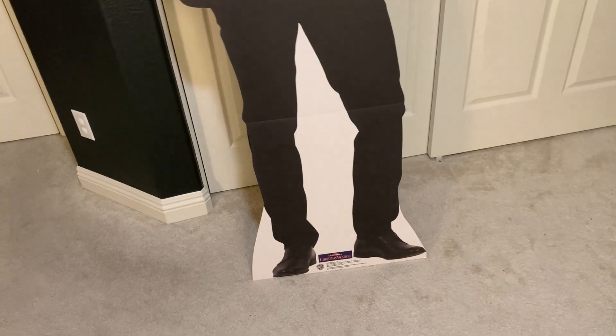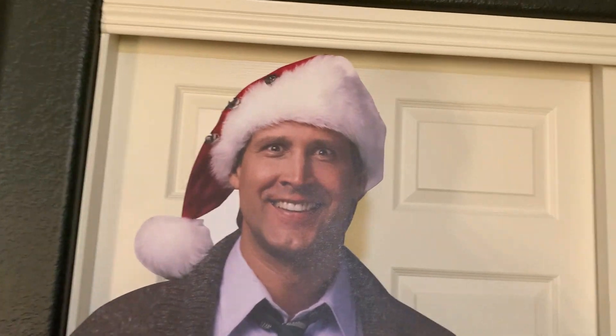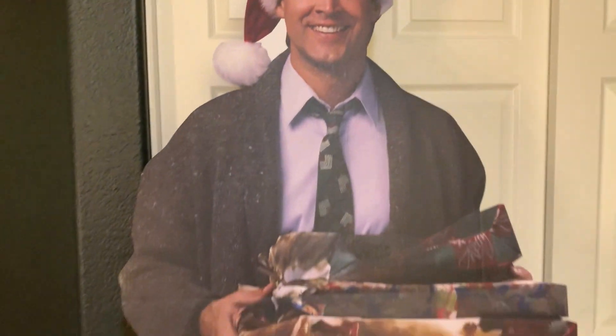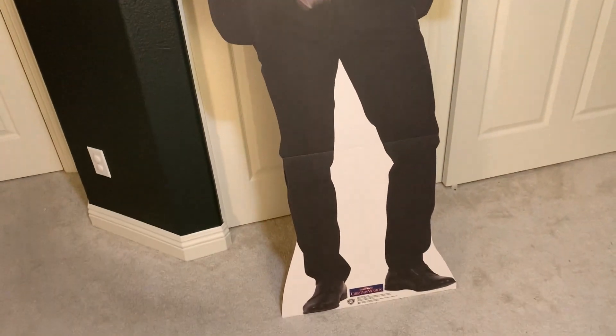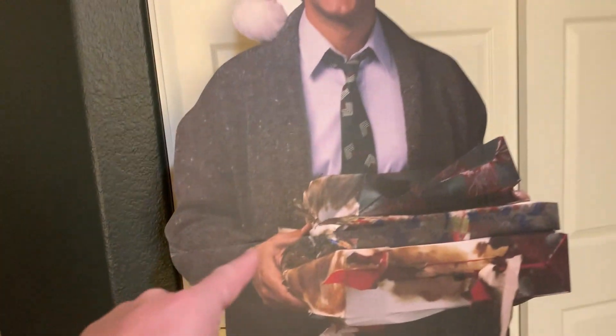In terms of size, this was kind of surprising. It is 76 inches tall, so it's pretty tall — probably around 6'2" or 6'3". It's actually taller than you may think. It's about 30 inches wide.